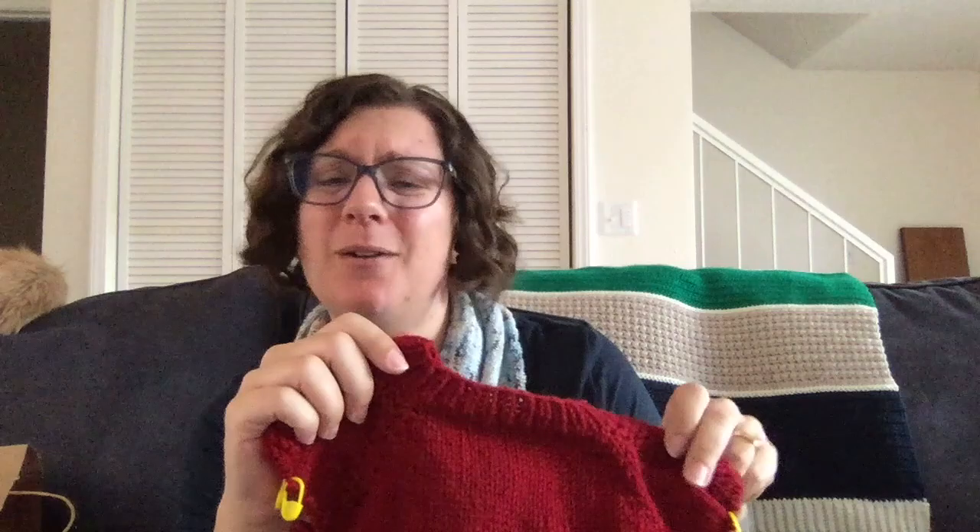I absolutely love this pattern — it's super easy. If you've never knit a sweater before, this is the pattern to start with. As long as you know how to knit and purl, you're good to go. I was also using this to practice Norwegian purling, which is great for crocheters — because I knit continental and hold my yarn in my left hand, I needed something different. With Norwegian purling you don't have to put your yarn to the front to do the purl stitch and it is so much easier.